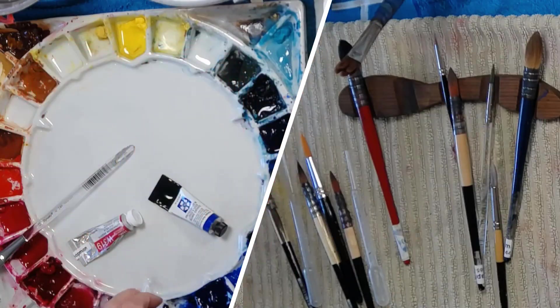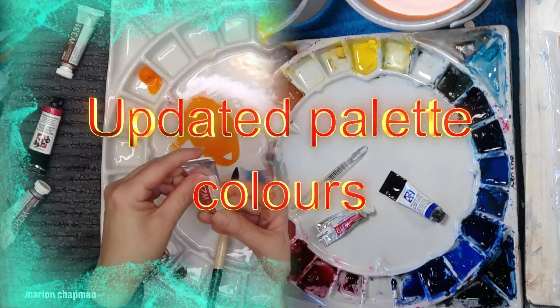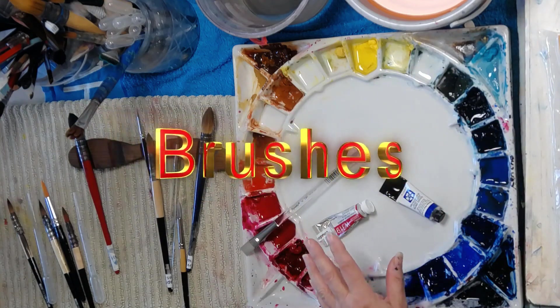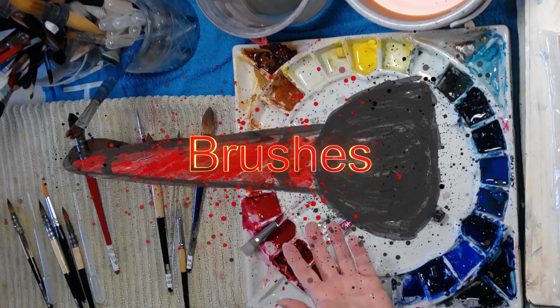I thought I would combine two questions that I've been asked recently. One is to do an updated palette review on this Quiller palette, and the other question was about my brushes. So I thought I'd combine those two questions into one by showing you.